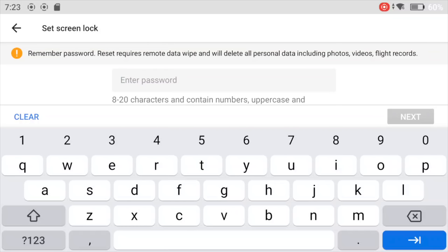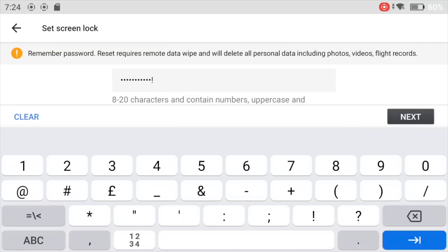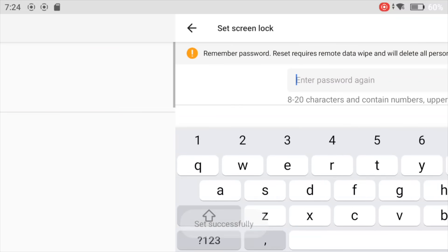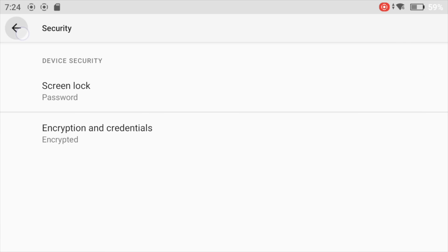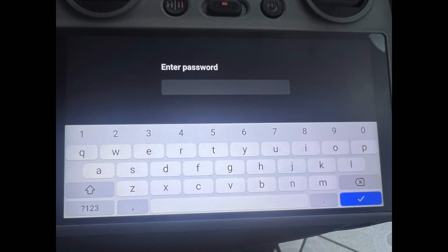The password must be between 8 and 20 characters long and must contain numbers, uppercase, and lowercase letters. At the top you can clearly see the warning: 'Remember password — reset required will wipe all personal data including photos, videos, and flight records.' Once you put the password in, you confirm it a second time, and then your screen lock password is set. When you turn off and restart the controller, you'll be greeted with a login screen — swipe up, enter your password, and you're into the welcome screen.